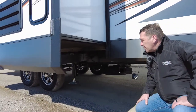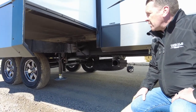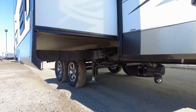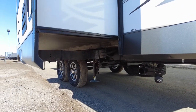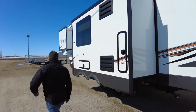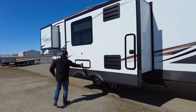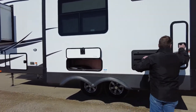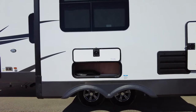Underneath the slide we have a rack and pinion system that sits on an eight-inch beam — very solid and very durable for this size of slide. And there's more storage throughout this area.